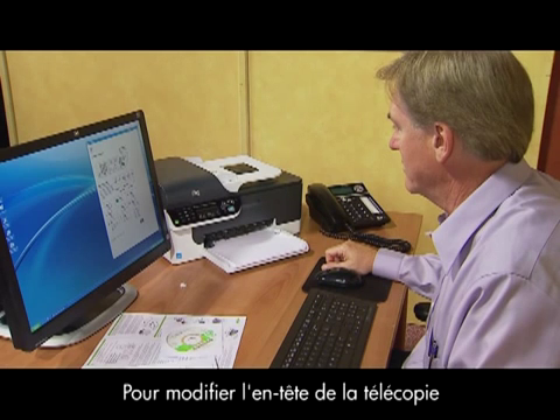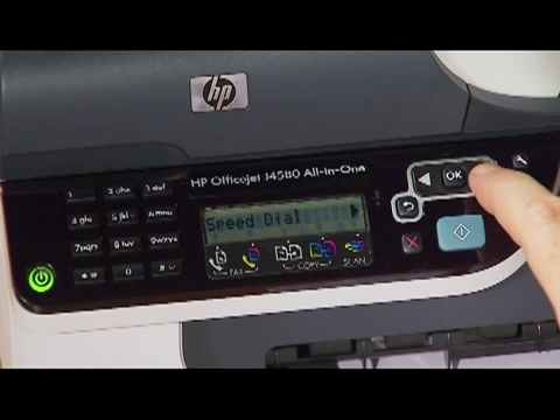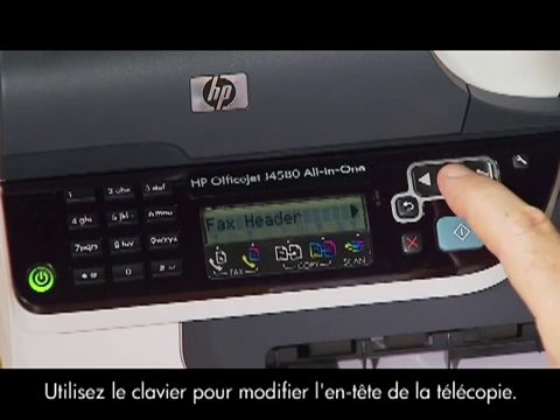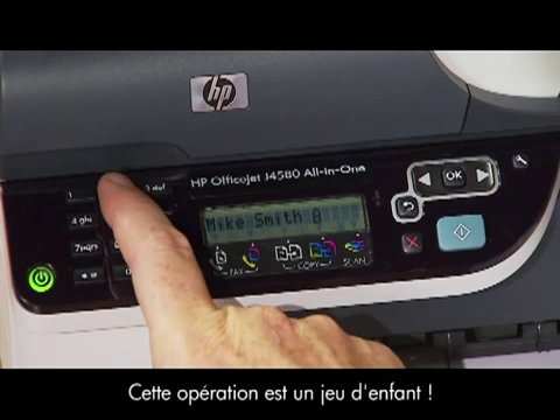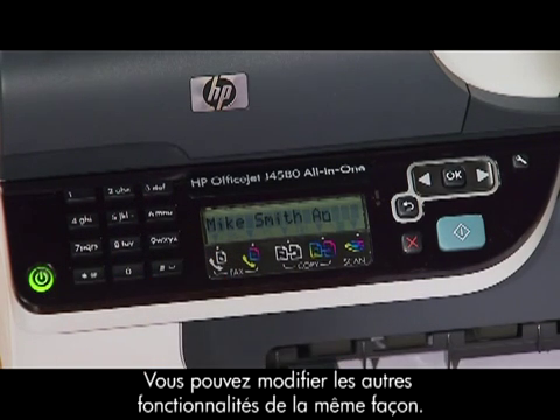Let's say you want to change your fax header. Press the setup button, navigate to fax settings, and press OK. Use the keypad to change your fax header information. Pretty easy, right? You can change the rest of the features the same way.